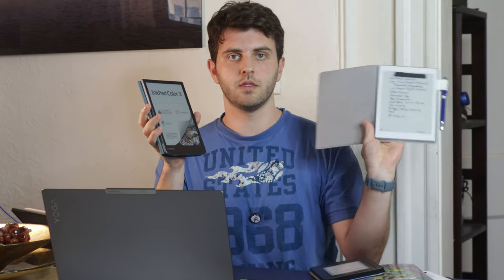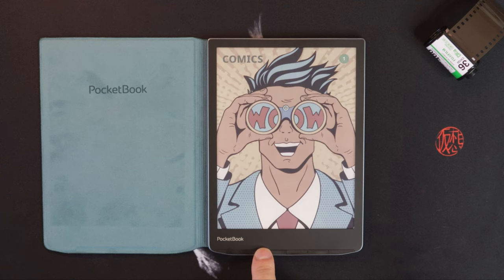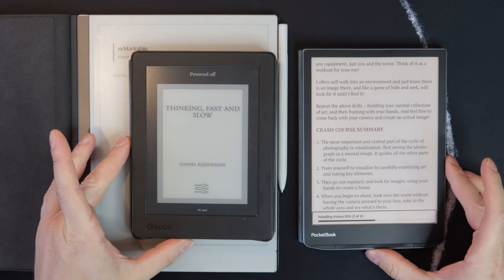Getting into the physical specs: it has a 7.8-inch screen, which is exactly the same size as my Nomad here, and it weighs 270 grams. The 7.8-inch screen size is pretty nice — my old reader was a 6-inch screen, and because this has color I think having a bigger size is really nice if you're reading comics or ebooks that have color pictures.